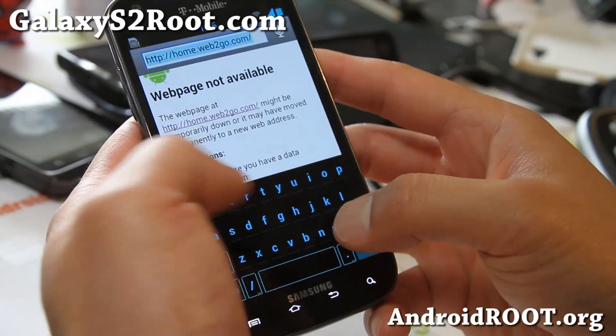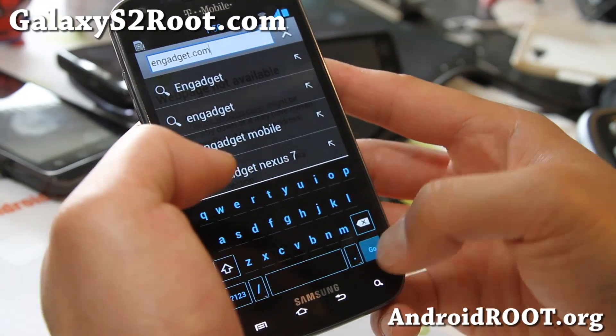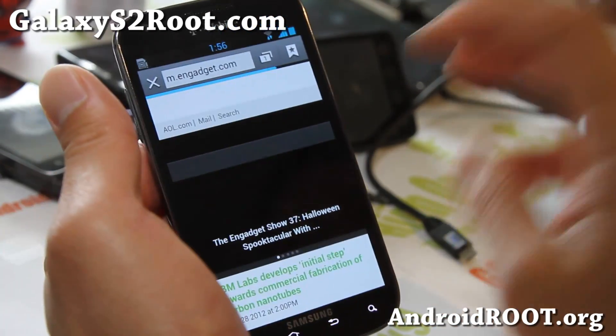The keyboard is really cool - let me show you. Get the nice keyboard here, and the inverted keyboard. So definitely a great ROM.